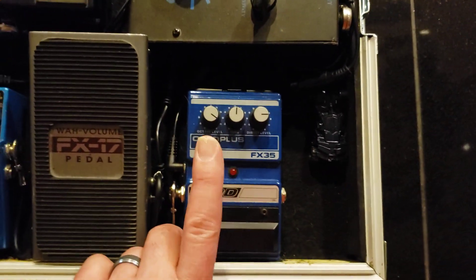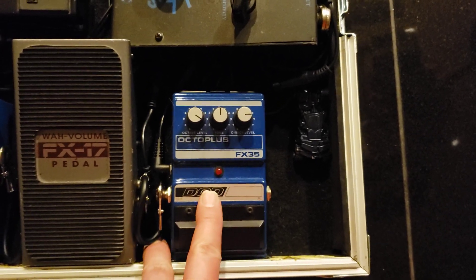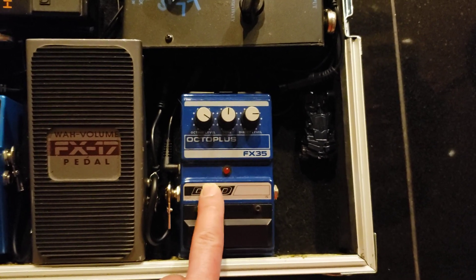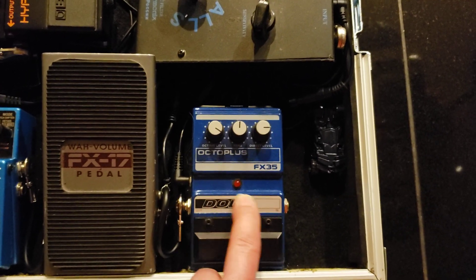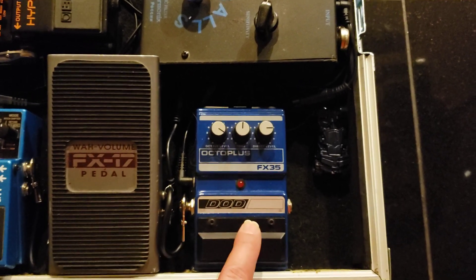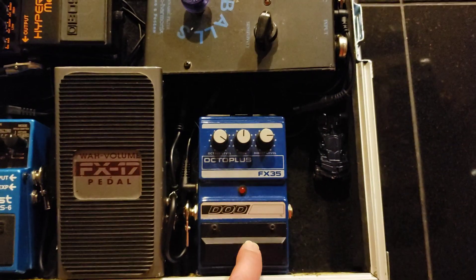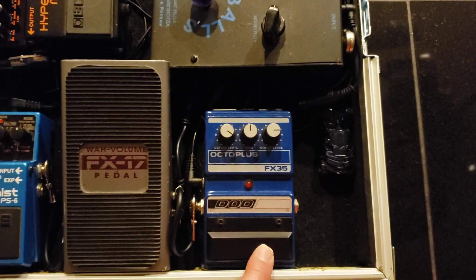This is a DOD Octa Plus. This gives me an octave down from whatever signal I'm playing. This is first in my chain because I want a completely clean signal coming into it, so I get the cleanest representation of the bass track copying what I'm playing. I don't want any dirtying of the signal until afterwards. It has one octave down, a direct level, and also a tone control — which you don't often see on an octave pedal. This is from a cool era of DOD, very early 90s, and in excellent shape for its age.